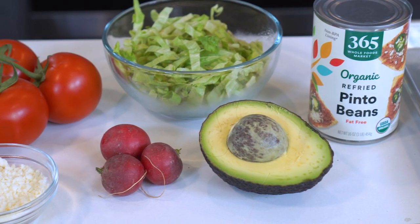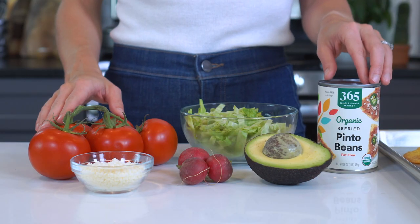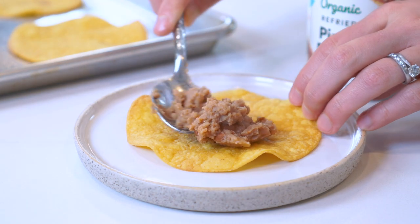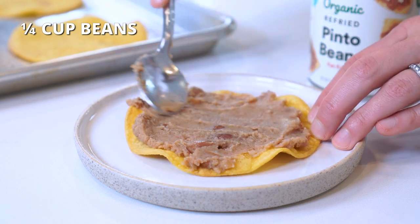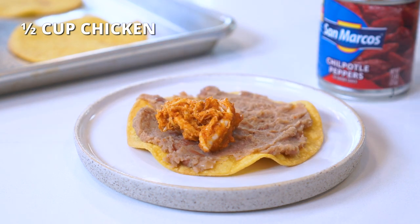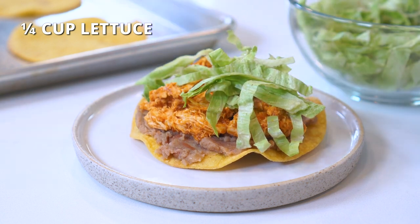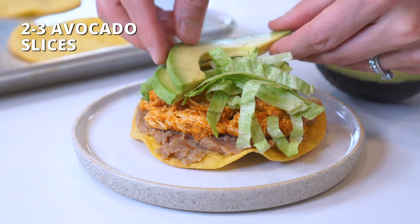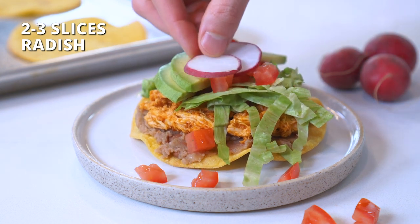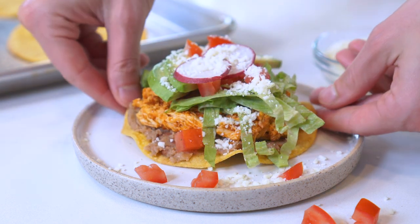You can really let your imagination soar here and use whatever combination of ingredients you happen to have on hand. Today, we'll be using some refried beans, lettuce, tomatoes, avocado, radishes, and a bit of cotija cheese. First, spread one fourth cup of refried black or pinto beans over the surface of the tostada. Then layer with half a cup of the shredded chicken and tinga sauce, one fourth cup of finely shredded iceberg lettuce, two to three avocado slices, two tablespoons of diced tomatoes, two to three slices of radish, and one tablespoon of crumbled cotija cheese. Repeat with the remaining tostada shells and the remaining ingredients.